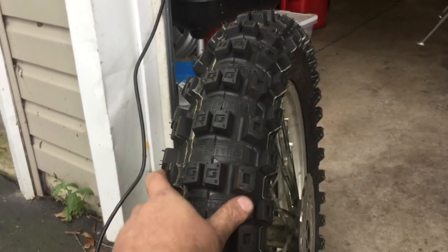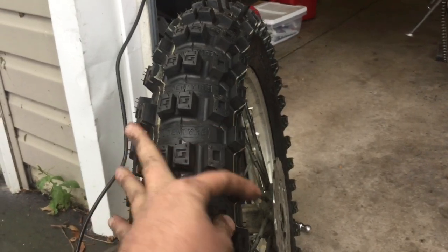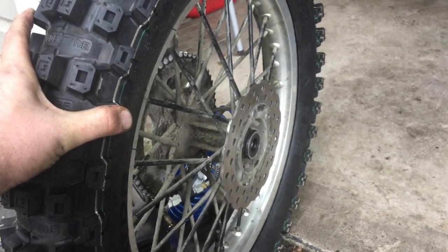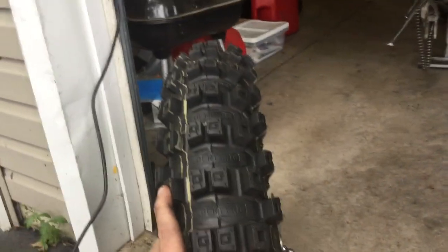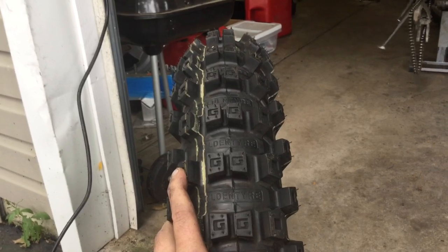I'll see how it goes tomorrow. One tip when you're changing tires: take a minute to stick your finger in and check your wheel bearings. One of mine is notchy so I'll have to replace that. I'll do an update Sunday if I survive and let you know how it went. Take it easy.